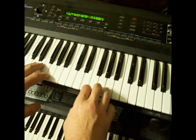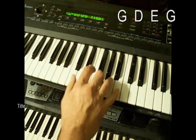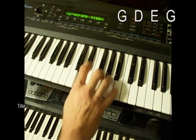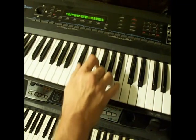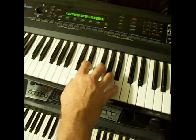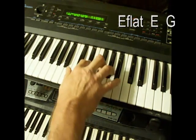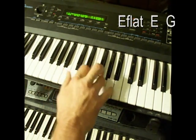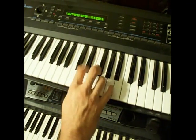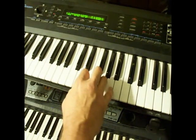Now it's time for the transition — it's a G, D, E. So after you do that, then C, you do a flatted 3rd up to the 3rd. Hold it as long as you want for effect, of course.